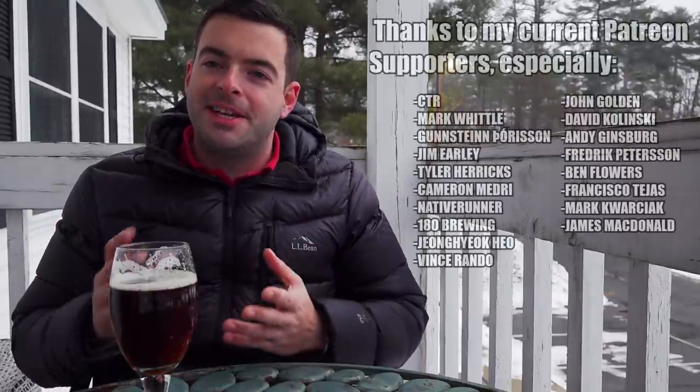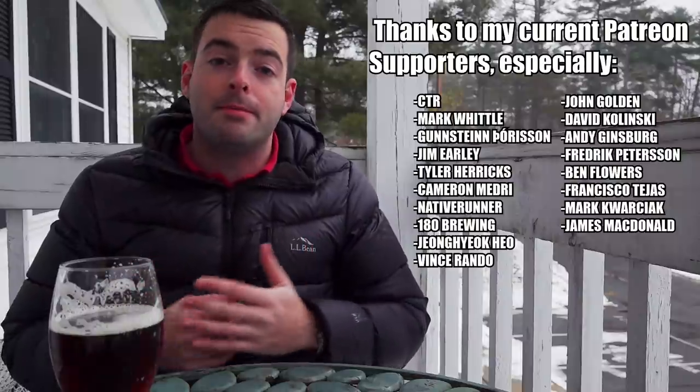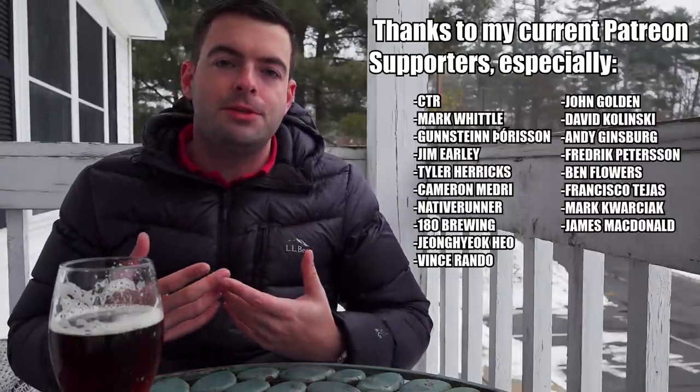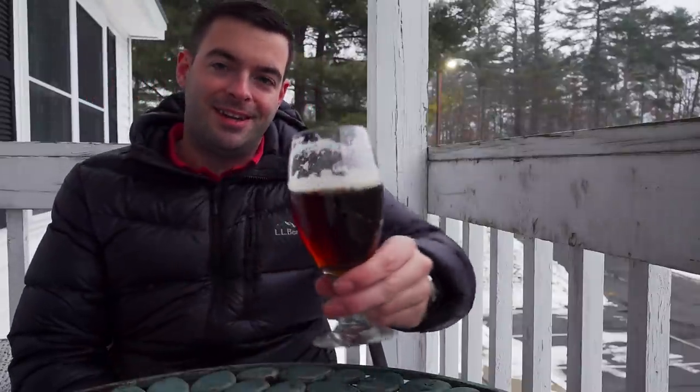If you want to brew this beer, I highly recommend it, and if you do, let me know how it goes. If you like the video, please hit that like button and subscribe for more content. You can support the channel through my t-shirt store and Patreon - both linked in the description. My Patreon supporters are fantastic people who really drive a lot of the production behind this channel. I also have an Amazon store in the description with homebrewing equipment I personally use and recommend. You can also follow me on Instagram as The Apartment Brewer. Thank you very much for being here - until the next one, cheers.